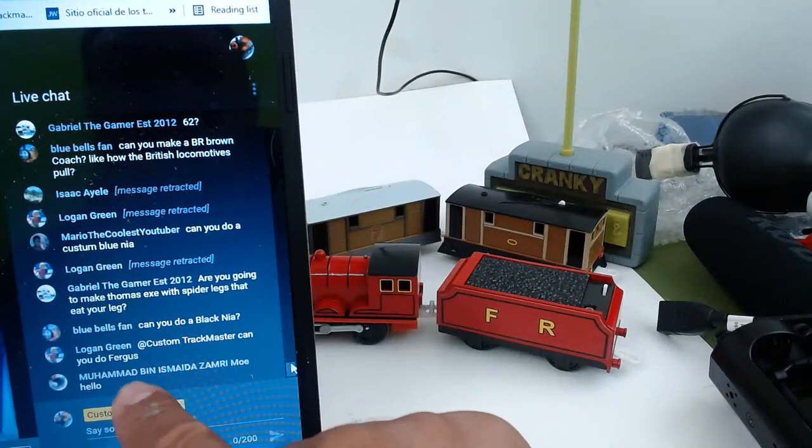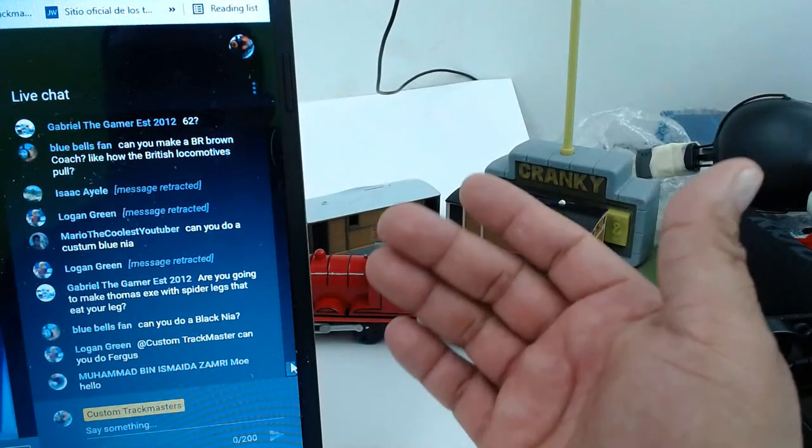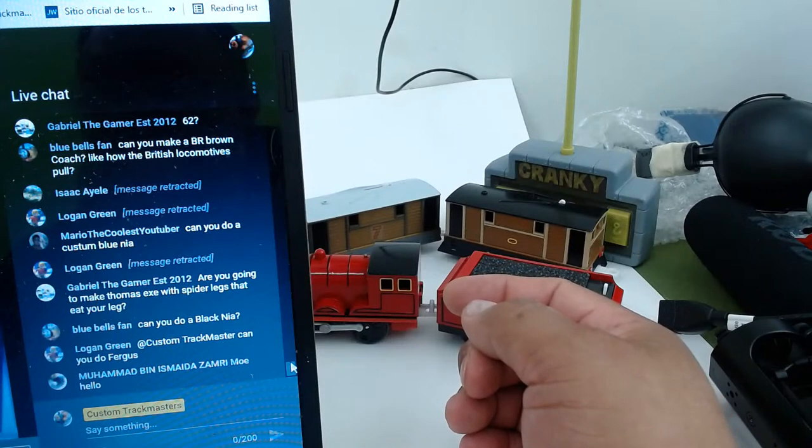We have one minute guys and I will end the live streaming. I still have to go do stuff. It's late here — it's 9:39. We're already at 29 minutes and 9 seconds.